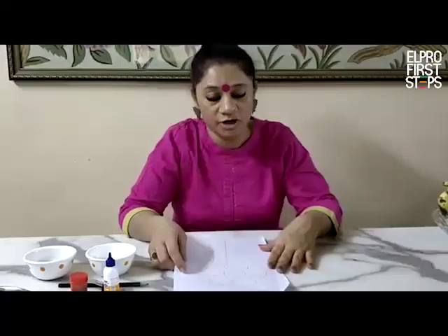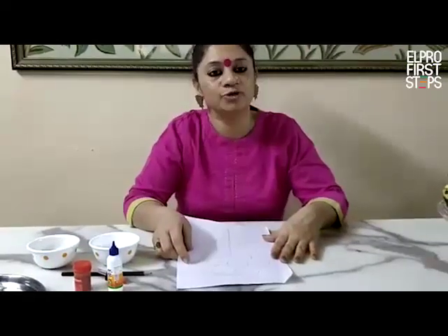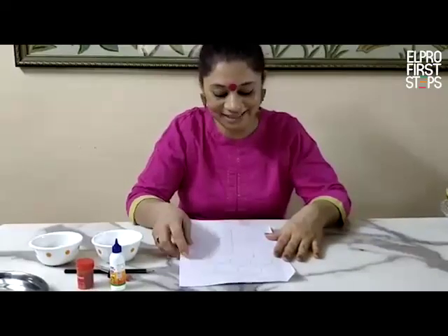Today we are going to do a salt painting activity, and I am going to show you the things we require to do that activity.